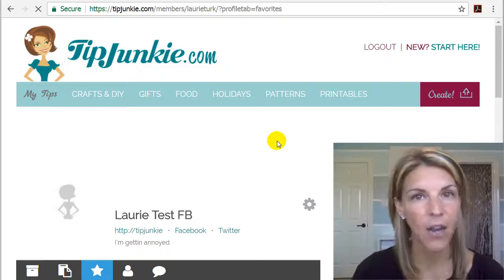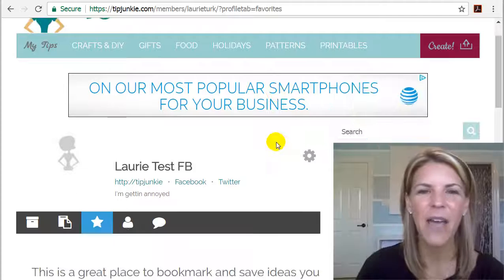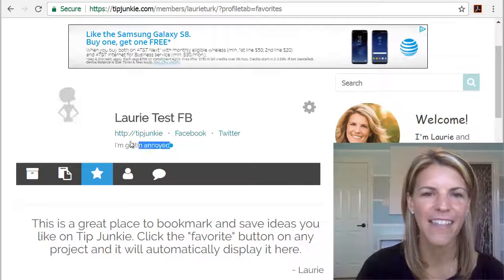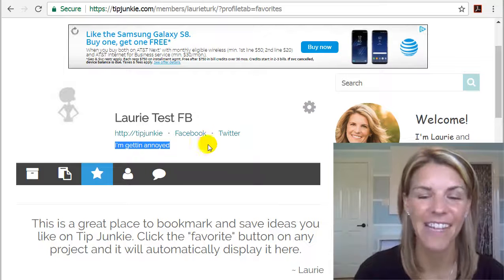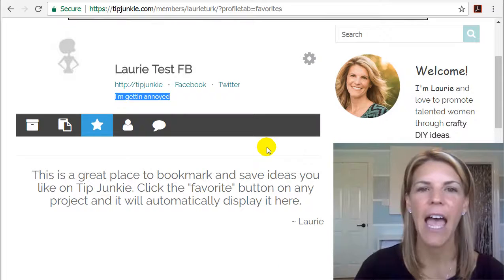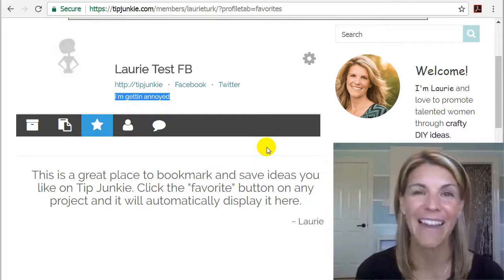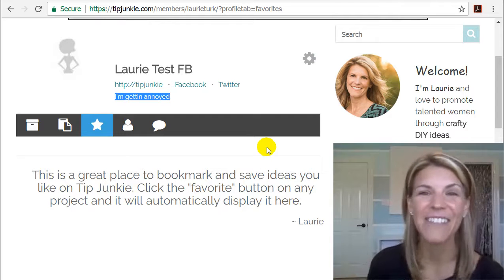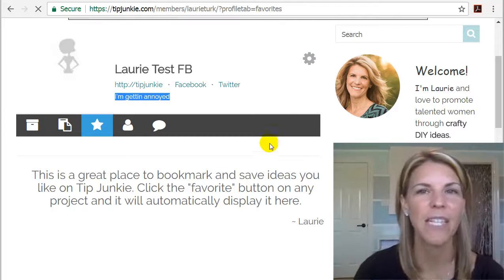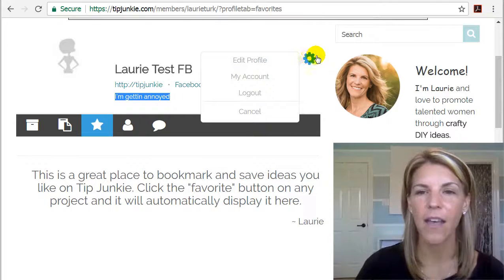Mine has a few things in there already because I've had to test the site over and over again to make sure that everything works. So let's go ahead and update your profile. This shows because I was beta testing a bunch of things. Don't mind the ads — I know that they're annoying. However, TipJunkie has 142,000 registered users and everything is for free and I have to pay for it somehow. So the first thing you want to do is click on this little gear icon and click 'Edit Profile'.